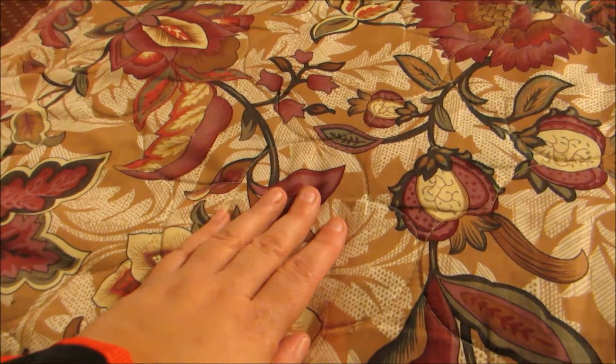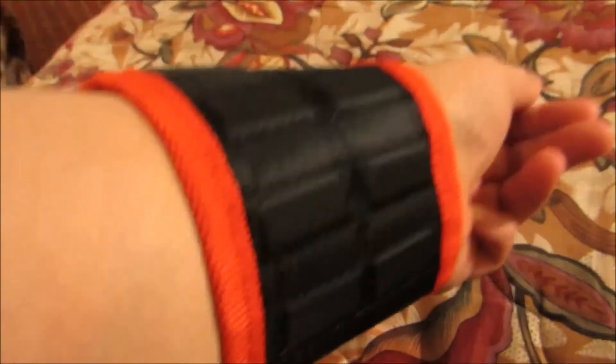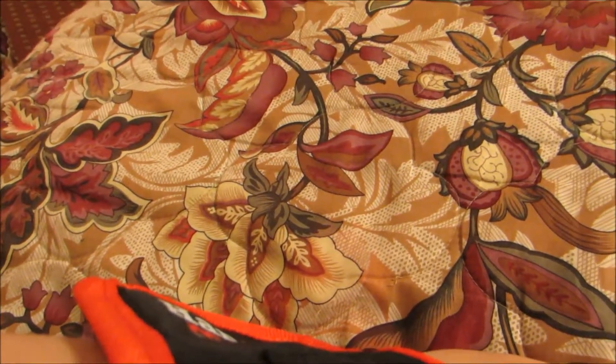I mean, if you go through a lot of paper clips, that might be an idea as well. If you're interested in the HandyMate, check the link in the product description below, and I'll see you next time with a great product review. Bye!